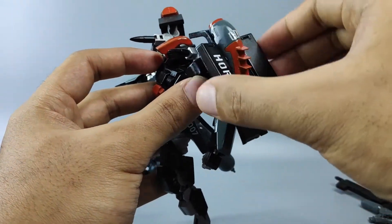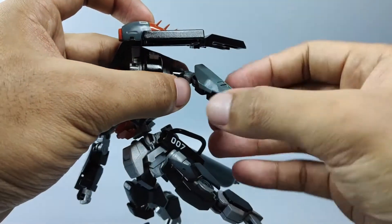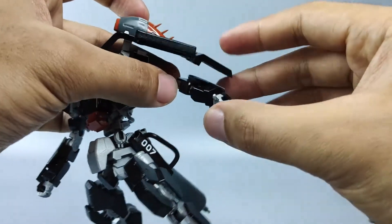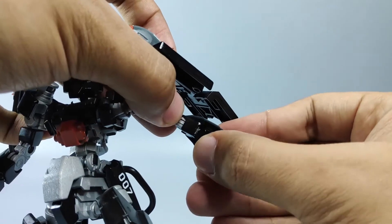The shield can go forward and backward. This lower arm can be rotated for extra articulation — it is connected using a three millimeter runner. You can rotate it like this.